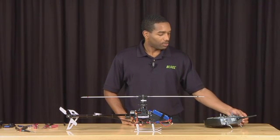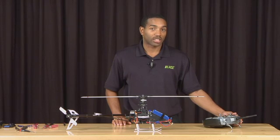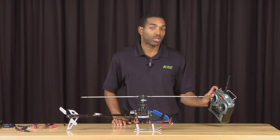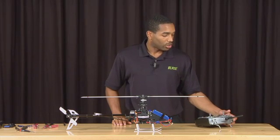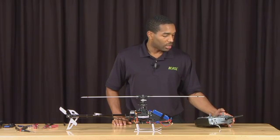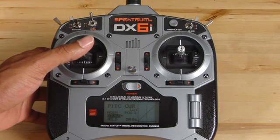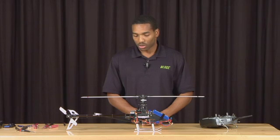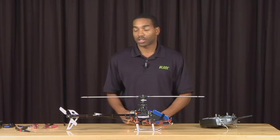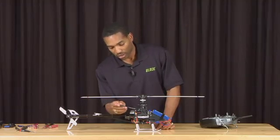Now we are going to flip the transmitter into stunt mode. On the DX6i, simply put the flight mode switch into position one. Next, move the collective stick to the center position. Now that we are at center stick, take note of the three cyclic servos. On the Blade 450 3D, there is a servo here, a servo here, and a servo here.